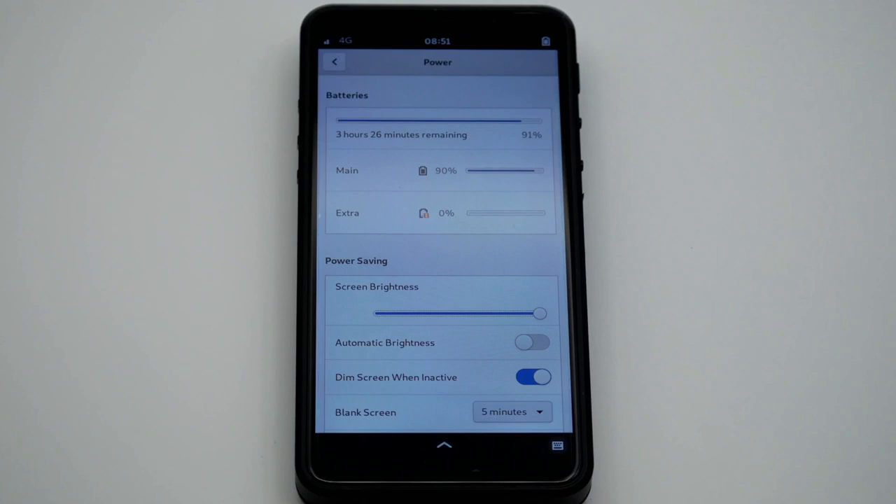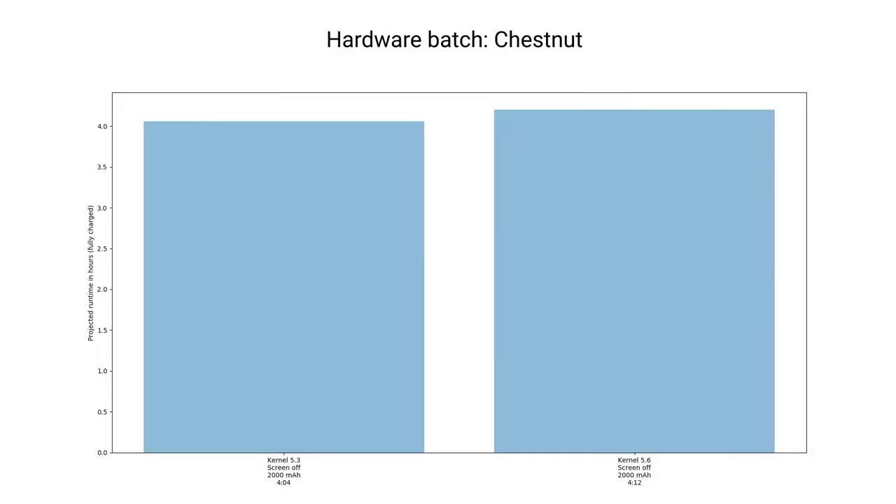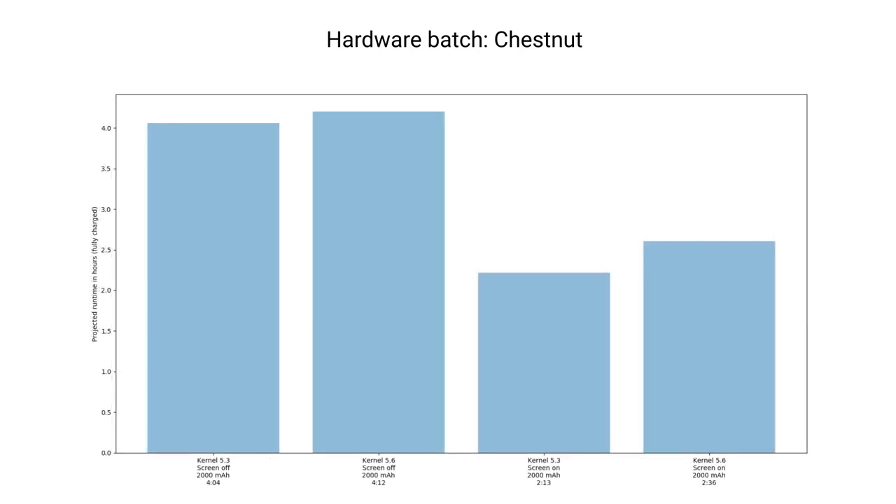Because the software is improving, it should last longer than what we see today. With testing done for kernel version 5.6, we can see where we stand at the moment. Screen off performance is just about the same as in 5.3, but we do get an extra 23 minutes of in-use time. With this reduction in power draw, we can expect about an extra 40 minutes of screen on time with the larger batteries.